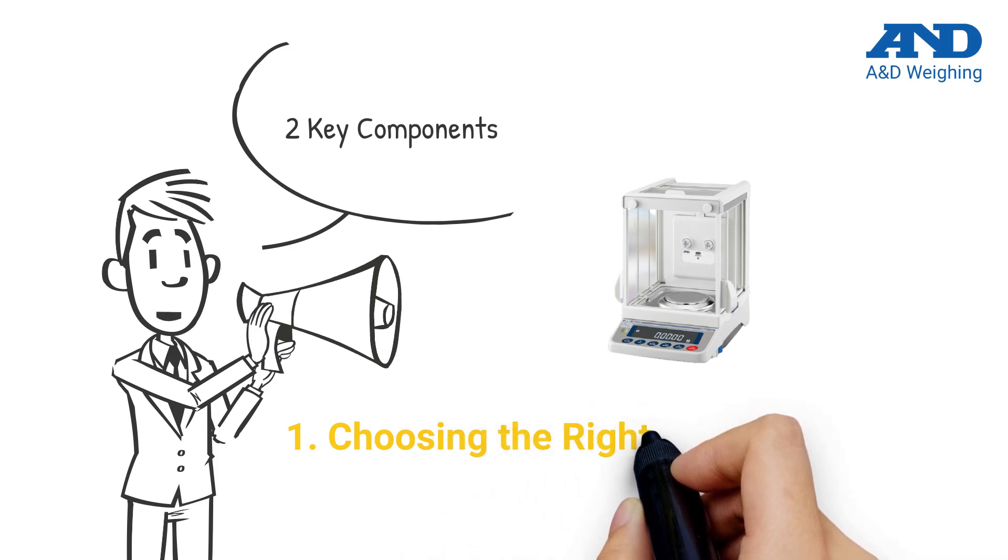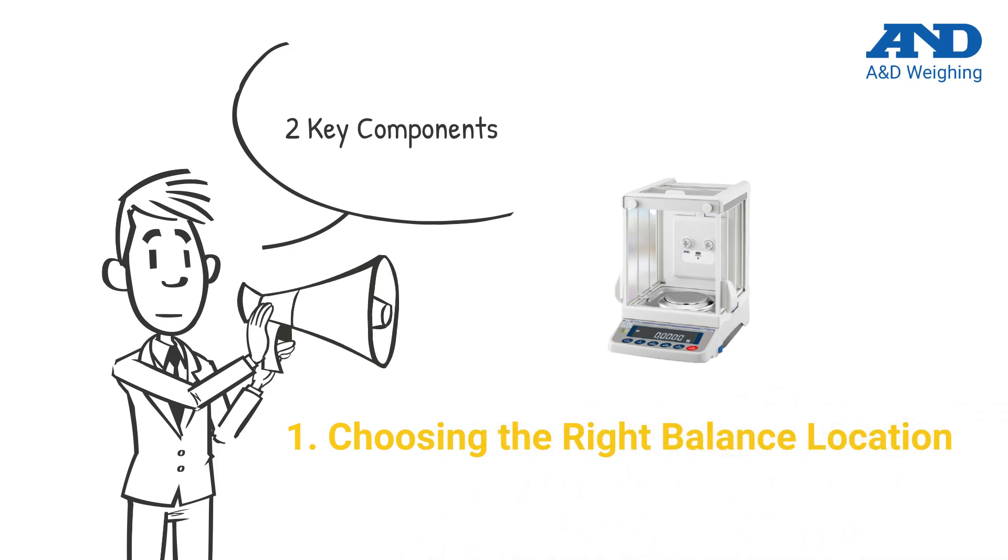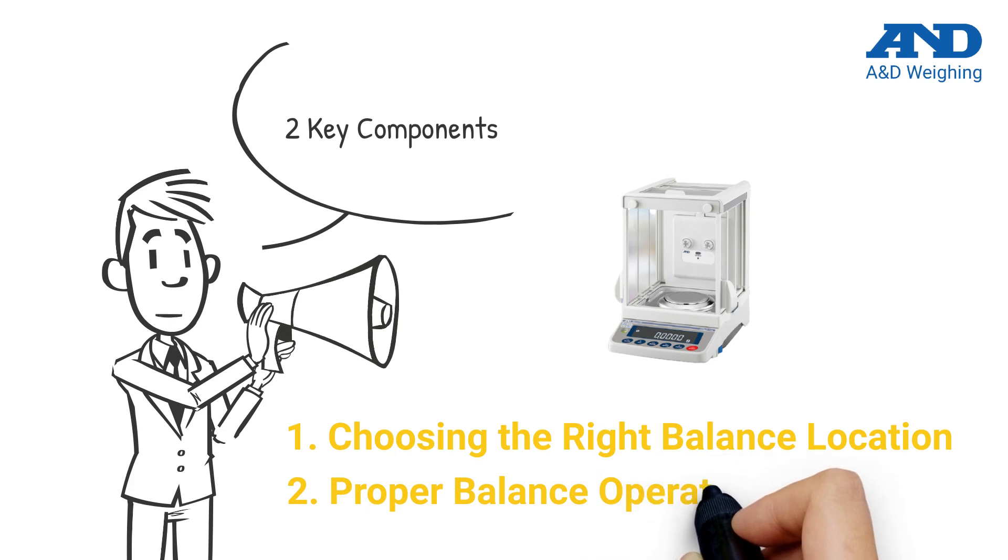The first key factor is choosing an optimal balance location. The second key factor is using the balance in the correct way. The more precise a balance is, the more these factors will affect your weighing results.